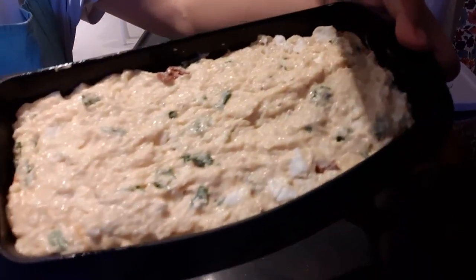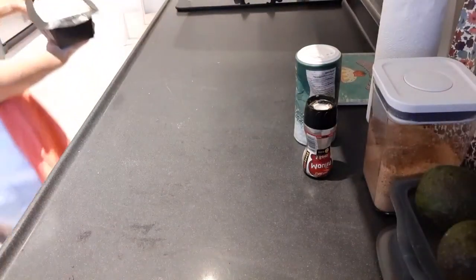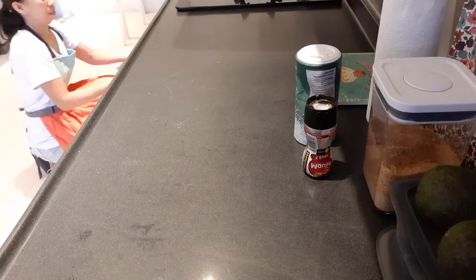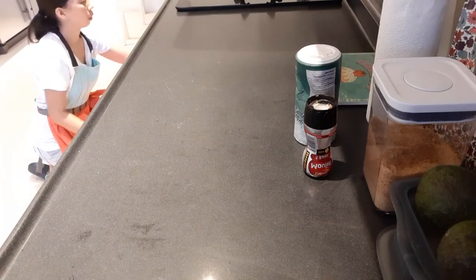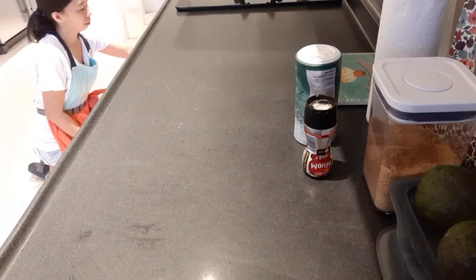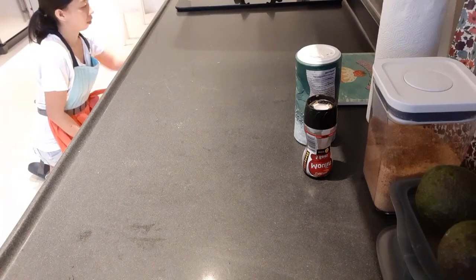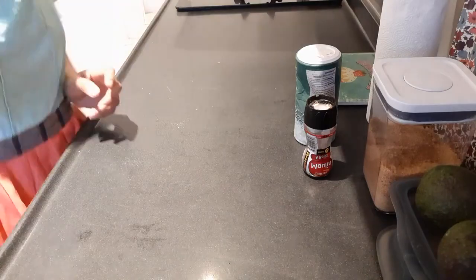There you go, it's ready to bake. I'll put it into the oven since it's already ready and preheated. Let's wait about 30 minutes and then it's done and I'll show you.